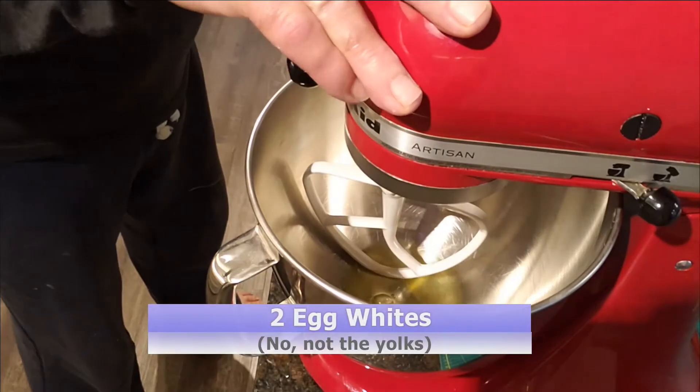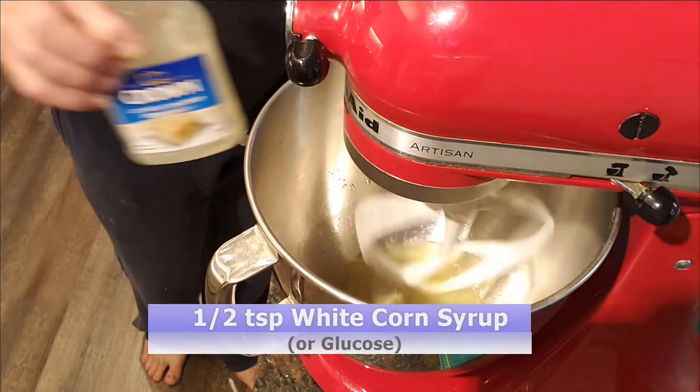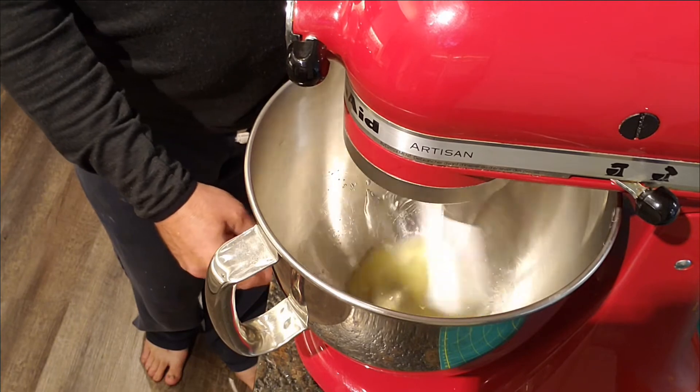Lightly beat two eggs. Mix in half a teaspoon of glucose or white corn syrup. The corn syrup makes the icing less brittle. Mix thoroughly for a minute or so.